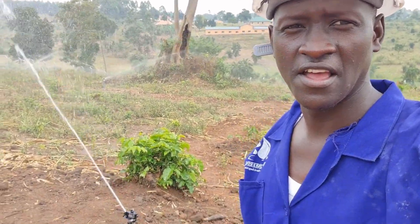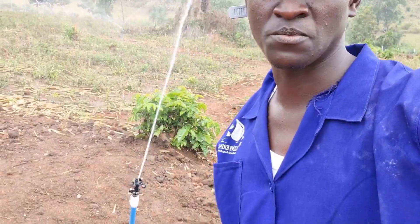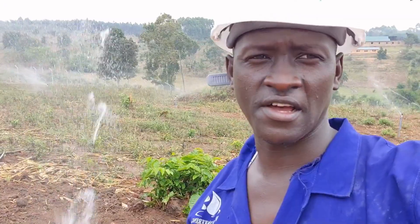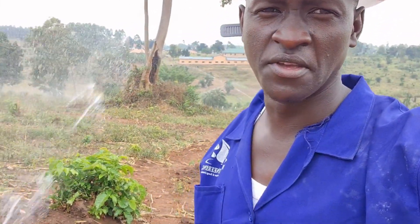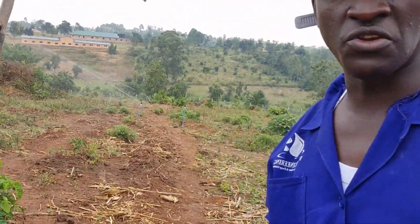In my background, you can see I just installed the sprinkler irrigation system — medium sprinklers. There are different types of sprinklers: gear type, impact type, and others, but those are the two main types. We have installed a fixed sprinkler irrigation system. It's going to be used to irrigate different crops here in one part of Uganda. For privacy of our clients, we may not mention them unless we get authority from them.